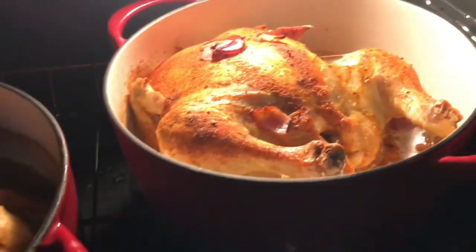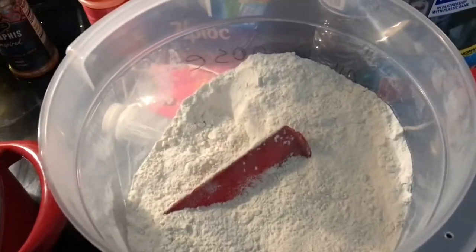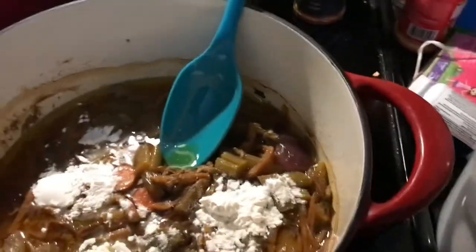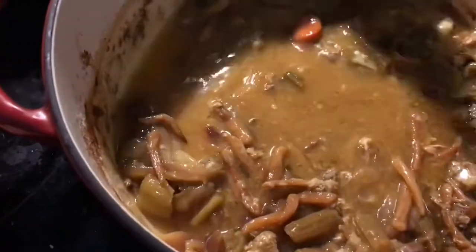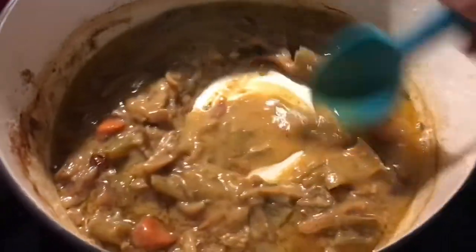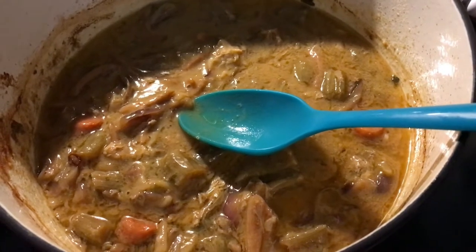All right, welcome back. You can see our chickens are done and we're going to get them out of the oven and get them ready. We've got our one chicken out. We're going to mix in about 3 tablespoons of flour into the drippings to make some gravy. We've got our carrots, celery, and onions in there.